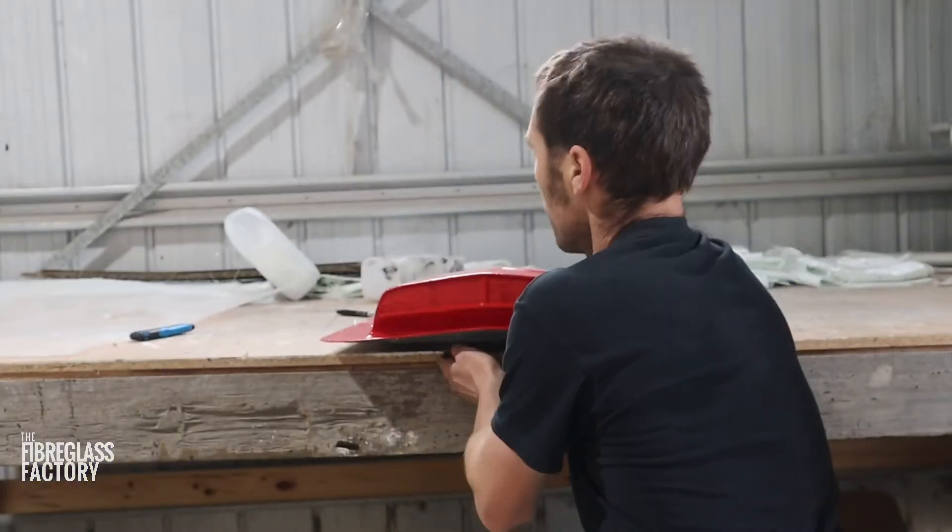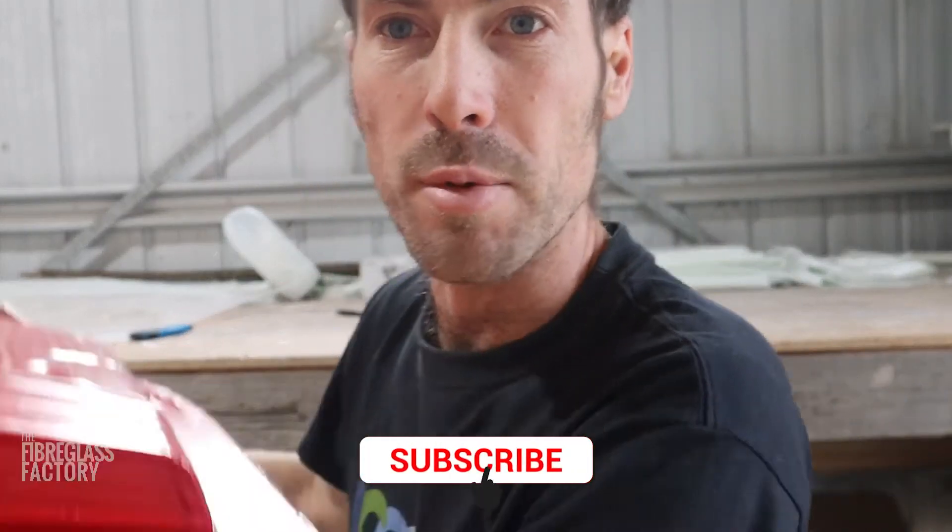Hey guys it's Ben here from the Fiberglass Factory. I'm just going to show you what we're doing here — we're molding off this little scoop. Before we do, if you could hit the subscribe button that'd be fantastic.